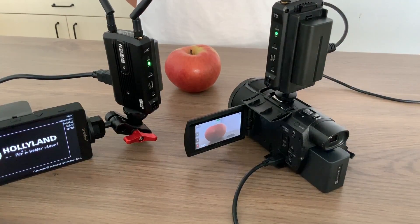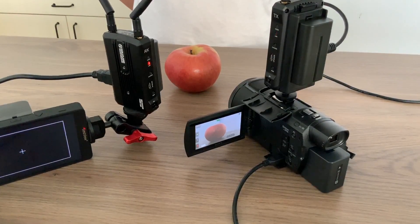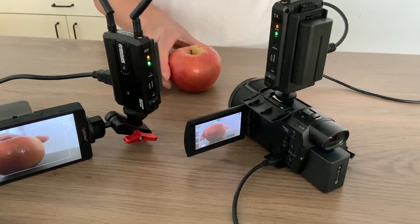Turn on transmitter and receiver. There is a right flashing indicator, which means the system is doing initialization. 15 seconds later, the right indicator turns green — system is ready. The orange indicator means the video signal.